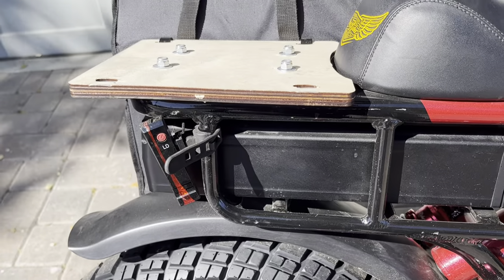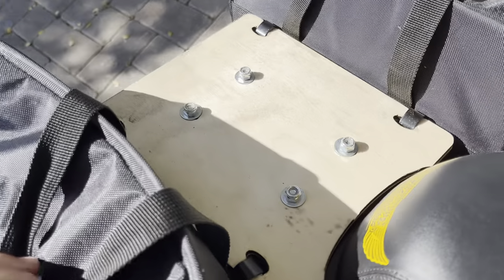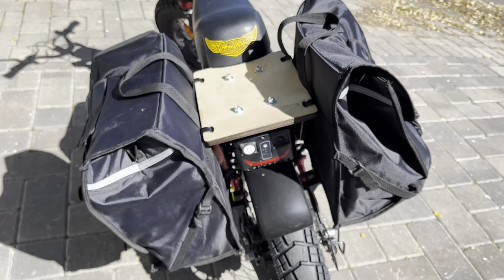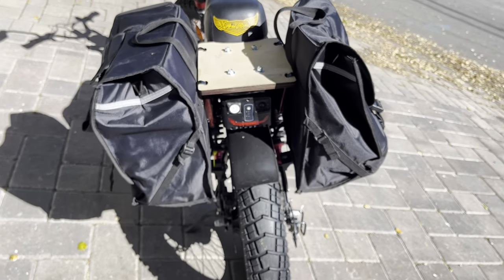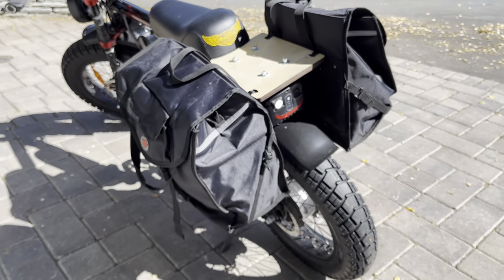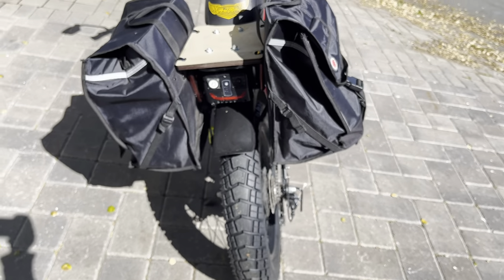It's not the most weatherproof — plywood is not the most weatherproof solution — but I'm not riding this in the rain anyway. The bag just hooks in up top. These pannier bags occasionally hold two full bags of groceries, which is great. Mostly I'm using them for work stuff — maybe it's cold in the morning and I put my layers in the bags for the afternoon ride home when it's warmer.